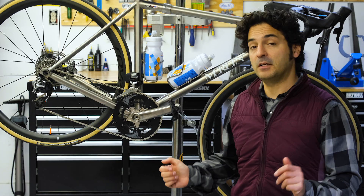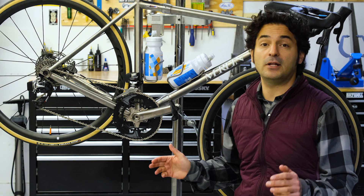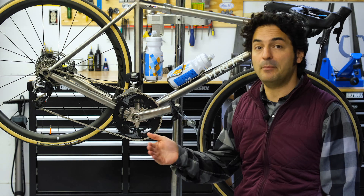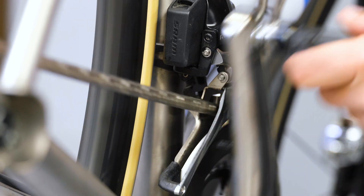Now shifting a front derailleur actually takes a fair bit of force. When you're shifting with a cable actuated system, you'll notice that it takes a bigger swing of your hand to push that paddle and get the front derailleur to move from the small ring to the big ring.